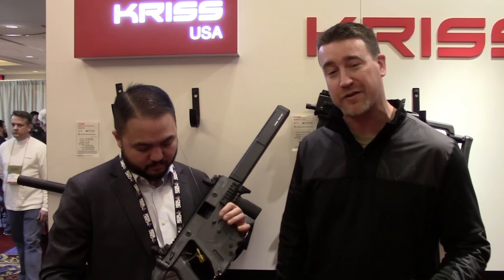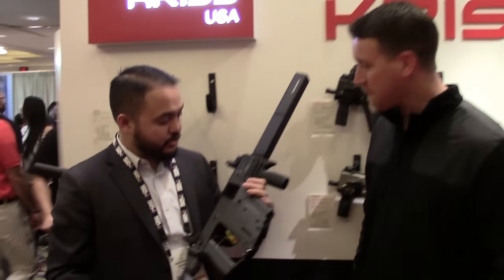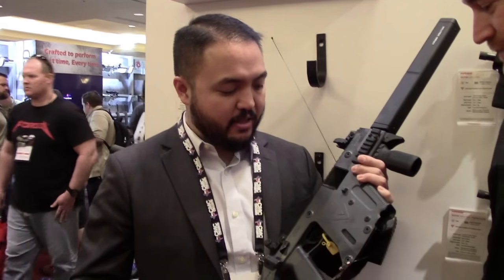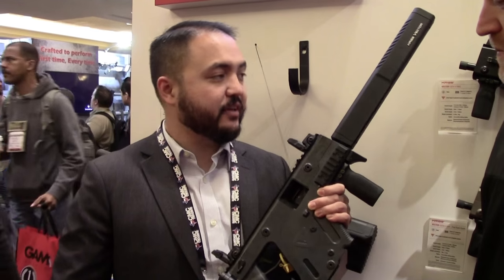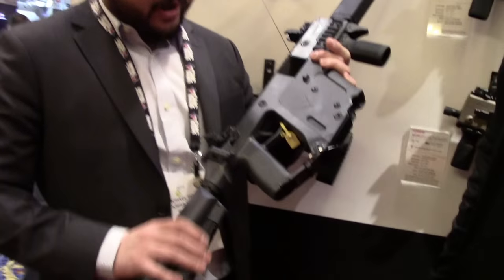Hey, what's up guys? We're here at KRISS USA to go over the new Vector. Michael has helped us in the past — you guys have probably seen our videos on the Vector kind of since it launched years ago, but they keep innovating with this thing. What we have here is the Vector CRB Enhanced, available in calibers like 9mm and .45, in basic Cerakote and Combat Gray.